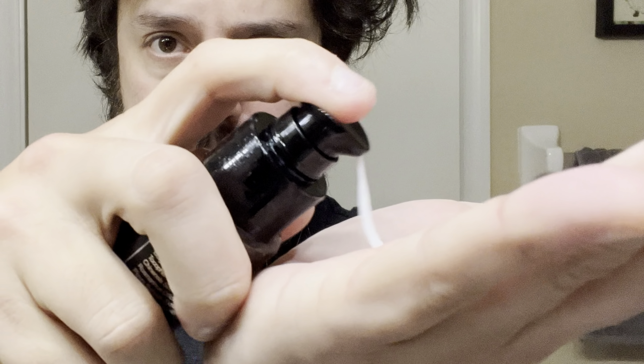Now, beard conditioner. It actually smells very nice. Both the shampoo and conditioner is sandalwood. Let me go ahead and rinse out the conditioner.